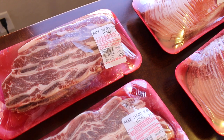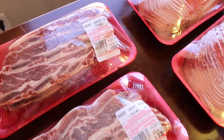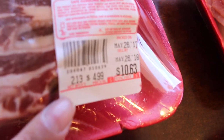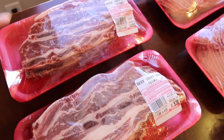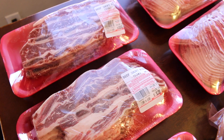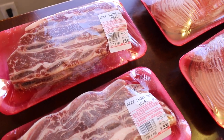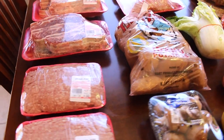I am bringing kalbi, which is Korean short ribs barbecue, so I'm just going to marinate it. I got three packets — you can see the price here, it is $4.99 per pound. This is not cheap, even in Korean restaurants. But it's actually a very simple recipe — you can just search on YouTube, there are so many easy recipes for kalbi.